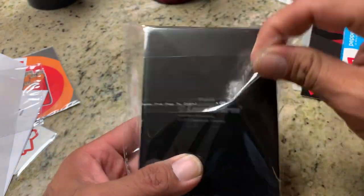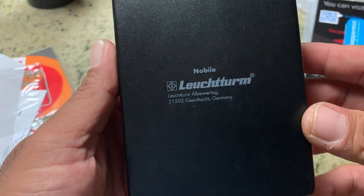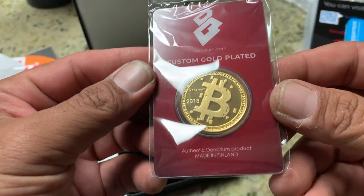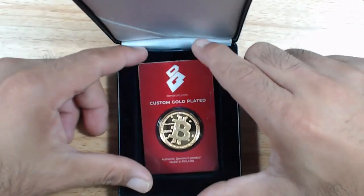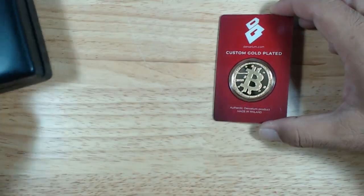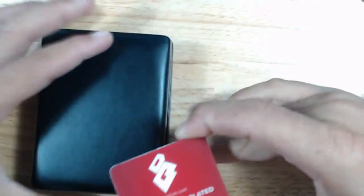Let's open it up — very nice packaging. Made in Germany. Here it is: a custom gold-plated authentic Denarium product made in Finland. This is the Denarium physical Bitcoin. One thing to note is that the packaging it came with is actually sold separately, so if you just buy the physical Bitcoin that's what you're getting. But you do have an option to purchase it if you want to gift it to someone special.